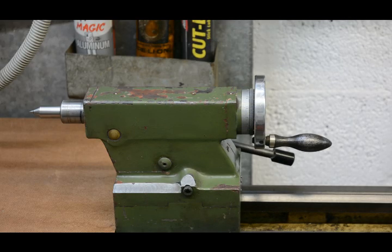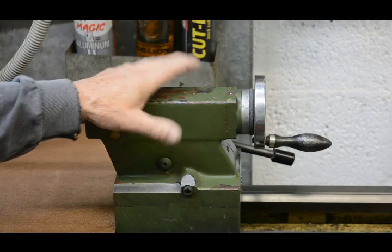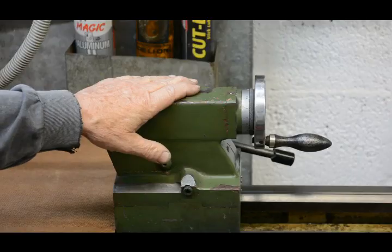This is Tony Fole again. In this video I want to show how I've made some simple improvements to the tailstock on my lathe.